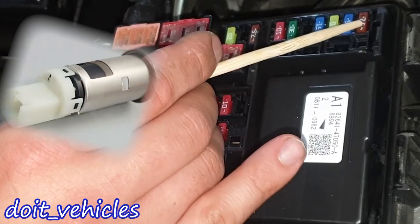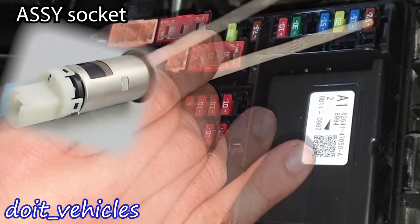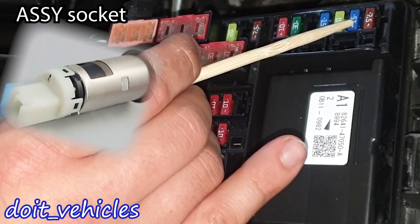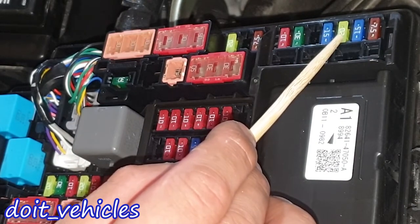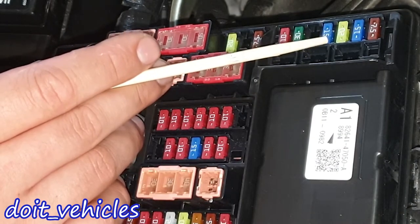Let's start with this top fuse — this is power outlet number 2. We've got then power outlet number 3, then we have the double lock door control relay assembly, and this one is for the window defroster.